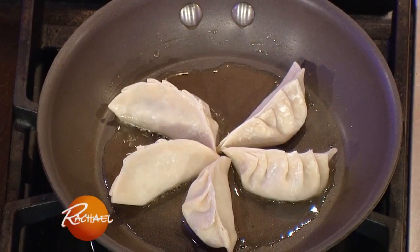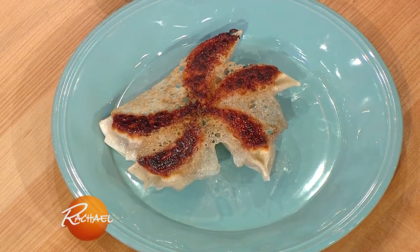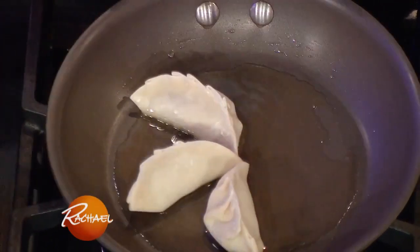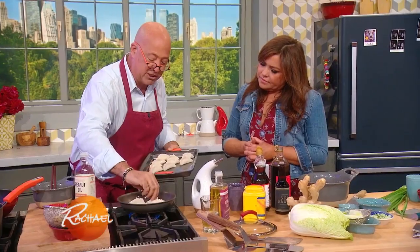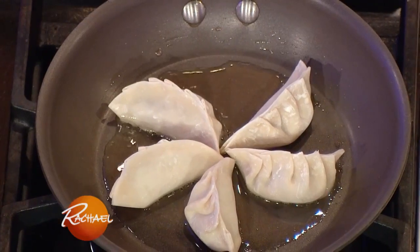These are potstickers and we do it with a lattice skirt. I think doing them with a lattice skirt is just a lot of fun. I like to put an odd number in there, and the lattice is made up of cornstarch and water. It's just a more interesting way to do a potsticker — not looking really fancy, but it kind of elevates it a bit. Yet so easy.